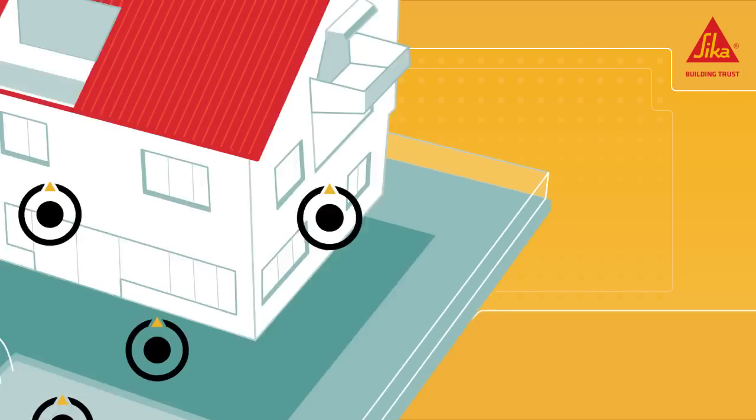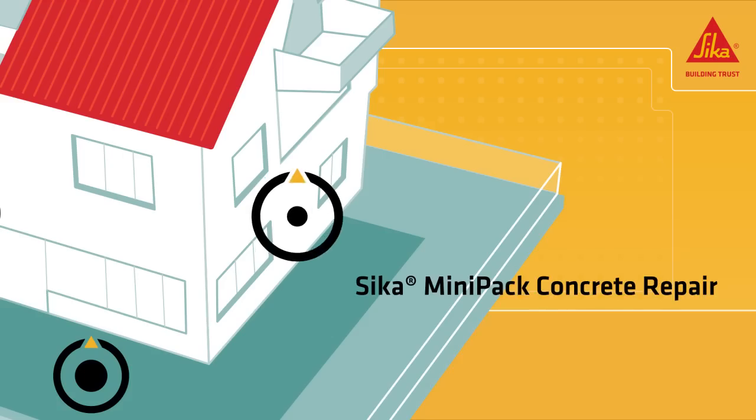Sika Mini-Pak Concrete Repair is a multi-purpose ready-to-use mortar for structural repairs and reprofiling concrete structures.